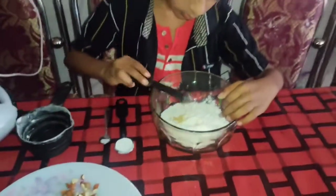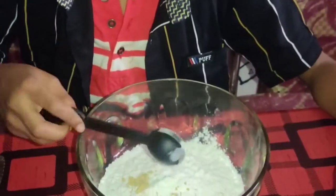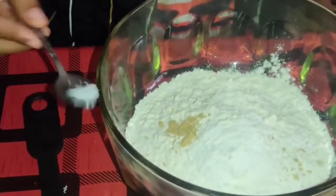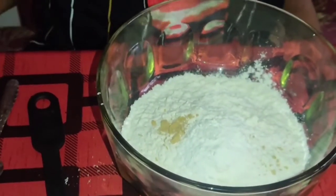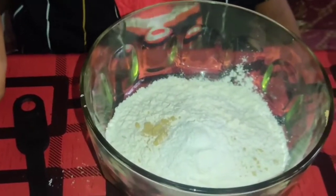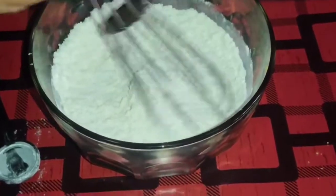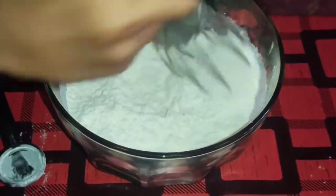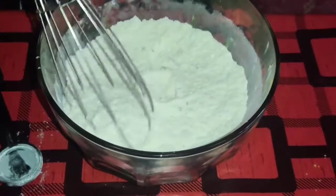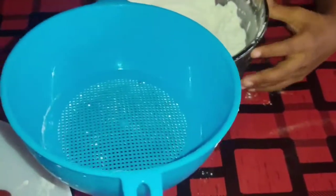We will cook with 2 tablespoons of sugar. Now we are going to mix the dry ingredients: 1 cup of flour, 1 teaspoon of baking powder, and 1 teaspoon of baking soda.